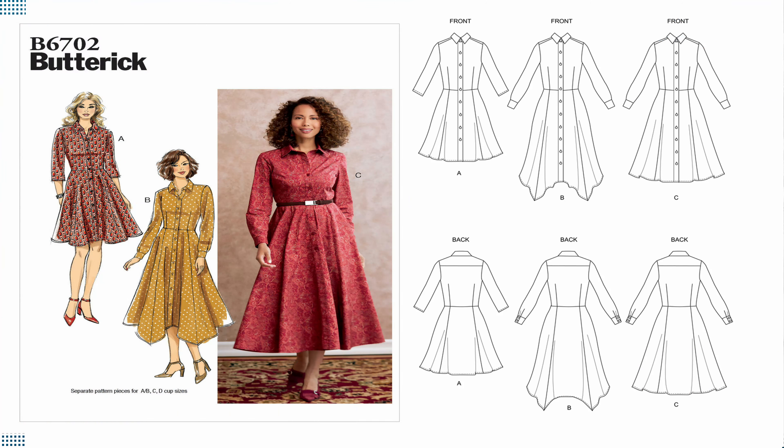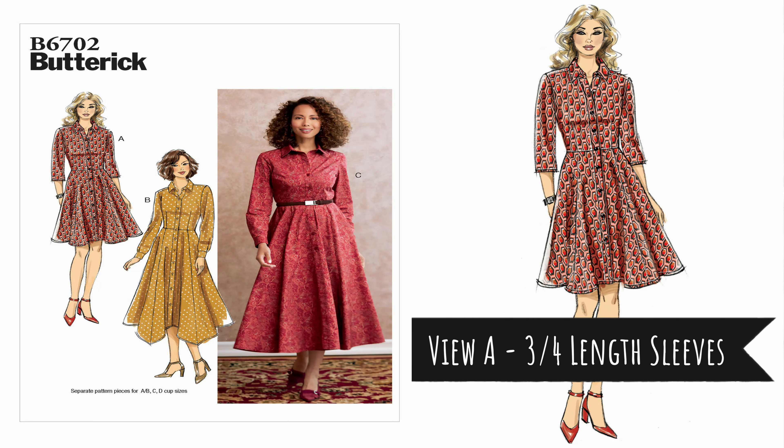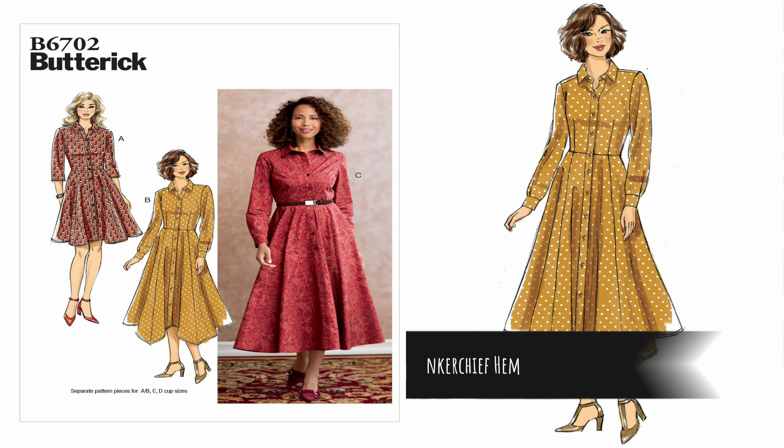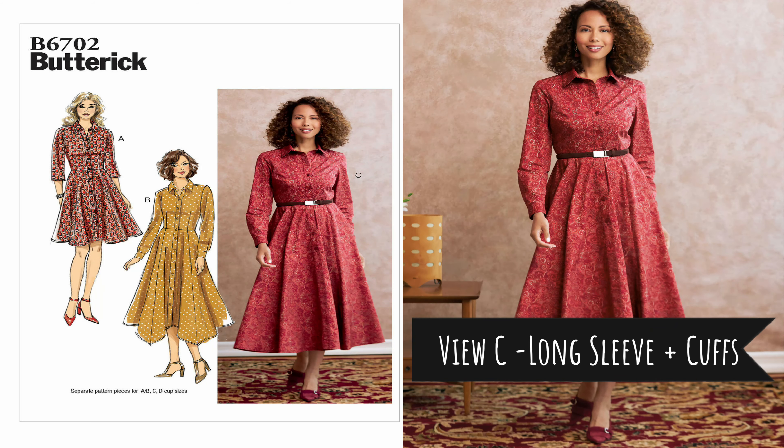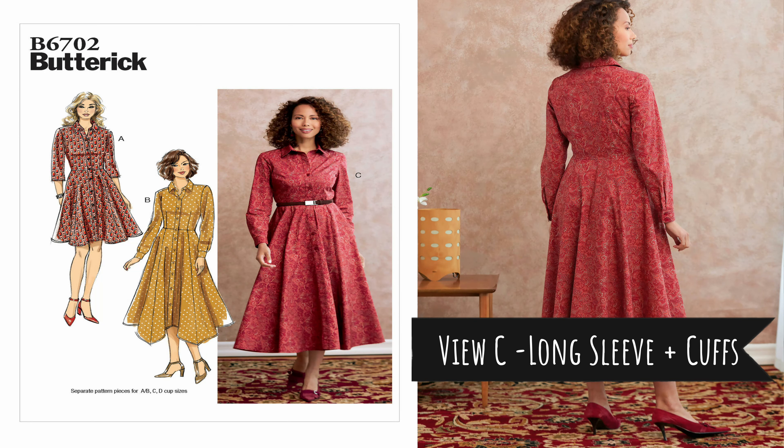Let's start off with the pattern description. The pattern I did for this shirt dress was Butterick 6702. It is a misses shirt dress with a fitted bodice, princess seamed flare skirt, sleeves, and length variation. This pattern also has separate pattern pieces for different cup sizes. View A, which is the view I did, has the princess seamed flare skirt and three-quarter length sleeves. View B has the handkerchief style skirt with long sleeves and cuffs, and View C also has the princess seamed flared skirt with long sleeves and cuffs.